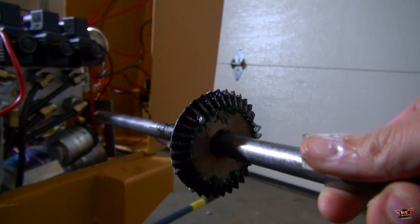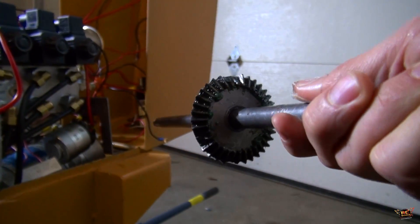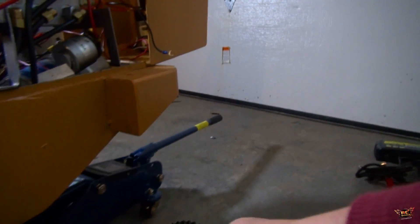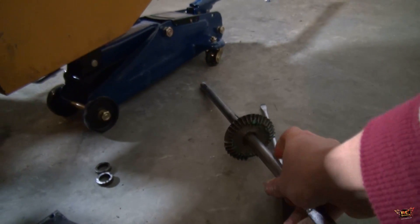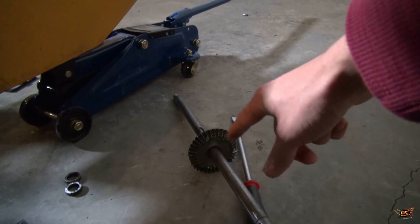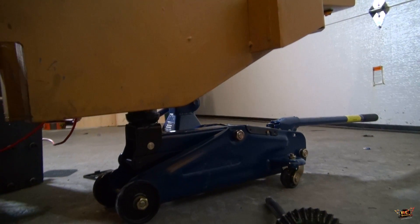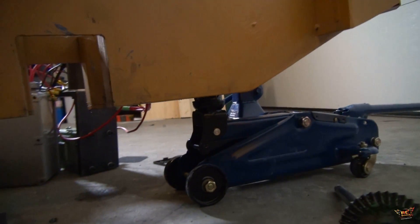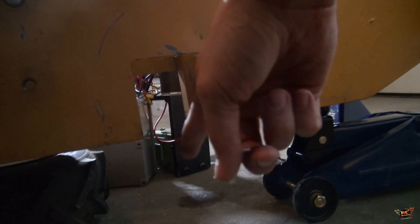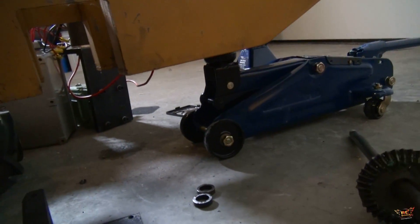Now, Richard and I have been working on this. He's actually across the country, and I've been working on it myself here once we got it shipped, to get a hardened steel gear for the spool and a hardened steel pinion gear. I had to lift it up with a car jack to remove the axle and the differential. Here's the spool gear that goes inside the differential.